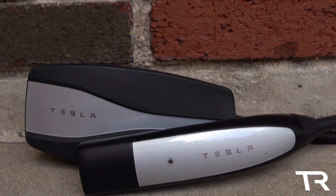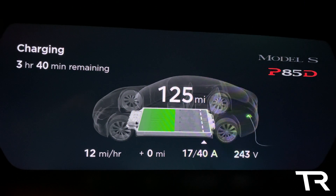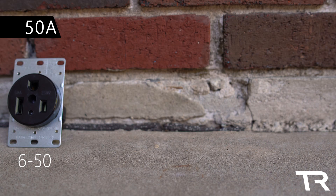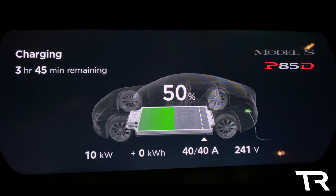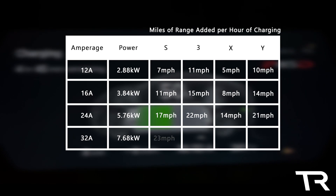Before the next group, there's an important caveat about the Gen 2 Mobile Connector: it is capped at 32 amps maximum output. This means that although the following adapters and receptacles are technically capable of outputting higher currents, they will be limited to 32 amps regardless. Moving on to the 50-amp group — the most common for Tesla owners — with receptacles including the NEMA 6-50, 10-50, SS2-50, and the ubiquitous 14-50. With the Gen 2 limitation, 40 amps or 9.6 kilowatts is cut to 32 amps or 7.68 kilowatts, charging Model S at 23 mph, Model 3 at 30 mph, Model X at 20 mph, and Model Y at 29 mph.